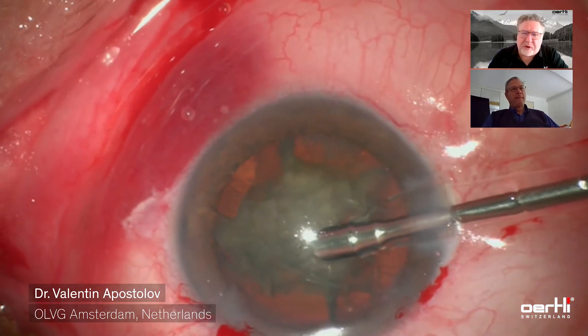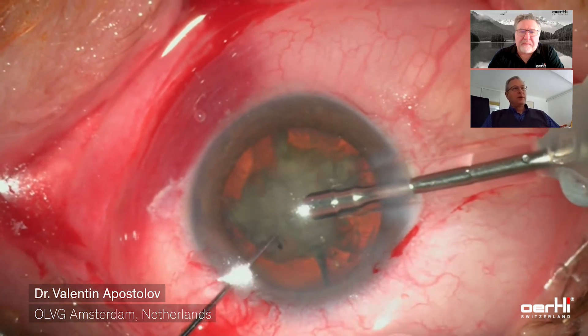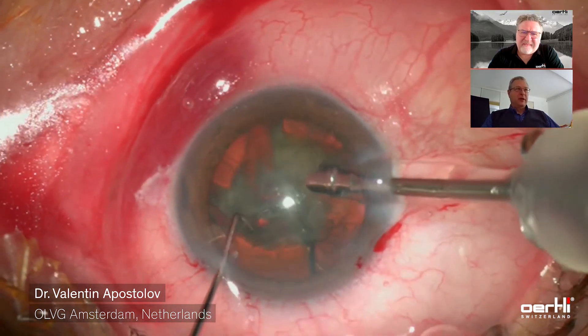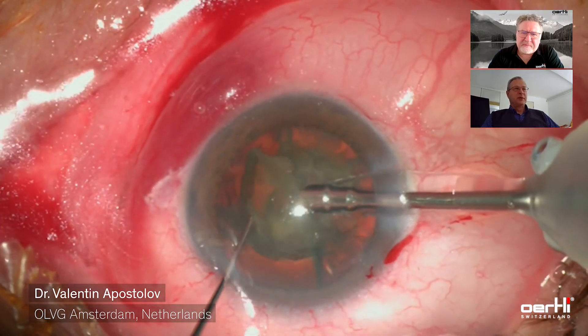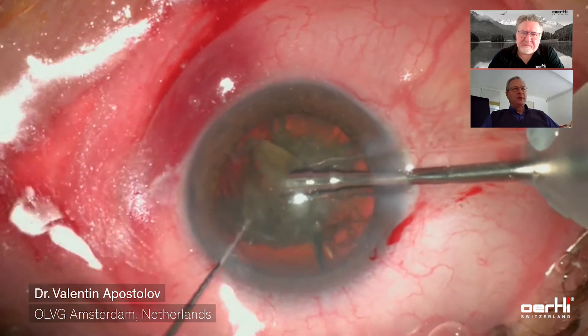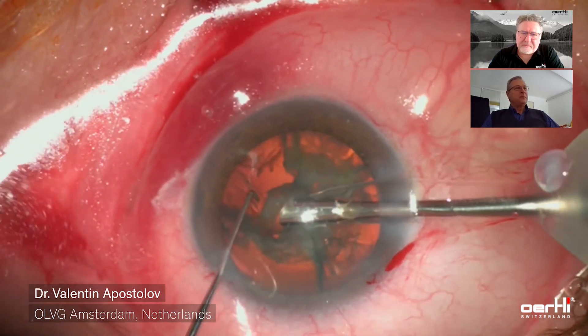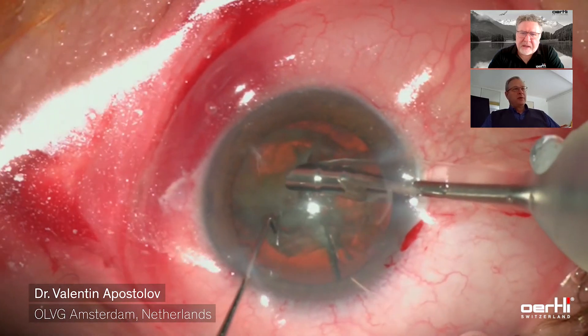Now you're working with a 2.2, 30-degree angle FACO-Easy tip. Is that correct? Yes, that's correct — that's the 2.2 FACO tip. The construction of this tip is quite unique and has several excellent properties. The opening of the FACO tip is quite large, so it has no problems engaging a hard nucleus. It gets the nuclear material into the tip and then all the emulsification goes on within the tip. It also has quite a narrow shaft, and the bore of the shaft is quite small, which helps to prevent post-occlusion surges.